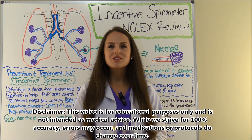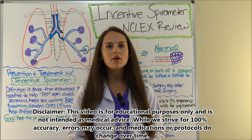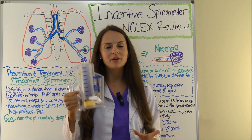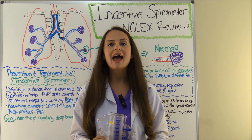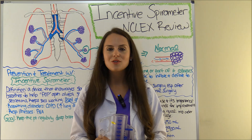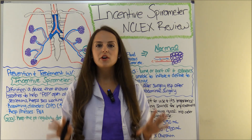Hey everyone, it's Sarah with RegisteredNurseRN.com and in this video I'm going to do a quick NCLEX review over the incentive spirometer. As always, over here on the side or down in the description below you can access the resources that go along with this video. Let's get started.